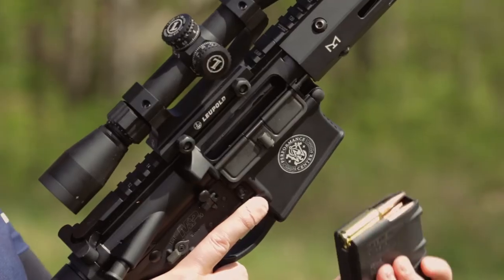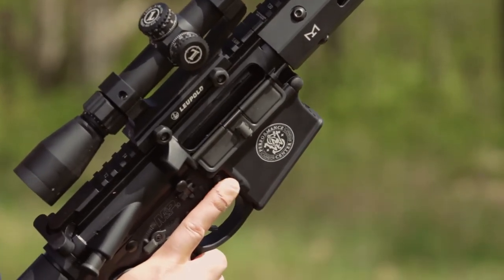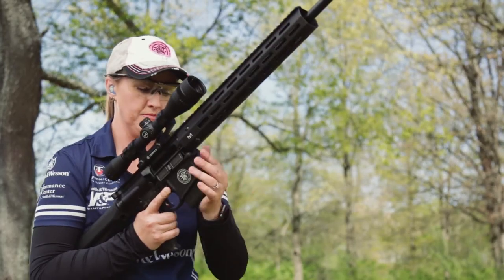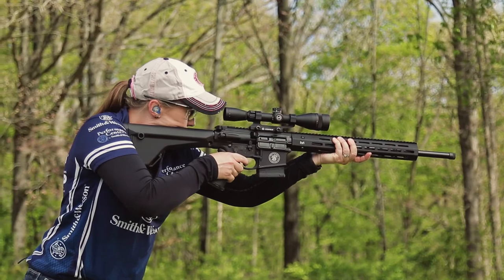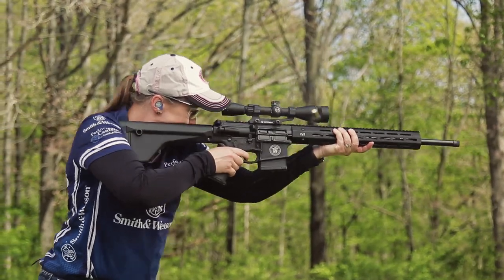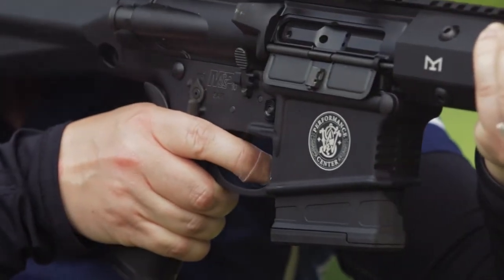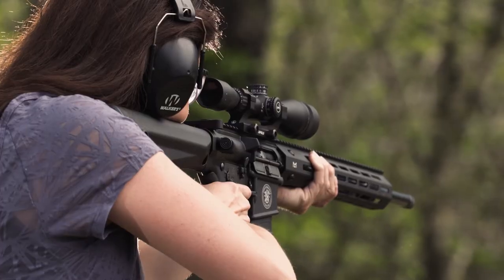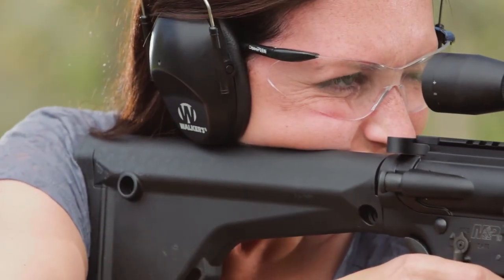Magpul is one of the nation's top accessory makers, and S&W makes full use of its expertise here. The magazine is a 10 round polymer unit, while the pistol grip has a more vertical orientation than the old A2 grip. It has a generous beaver tail to align your index finger and the trigger. The fixed Magpul buttstock is appropriate for a gun that will be fired from the bench or prone, and it has two sockets for sling swivel studs.